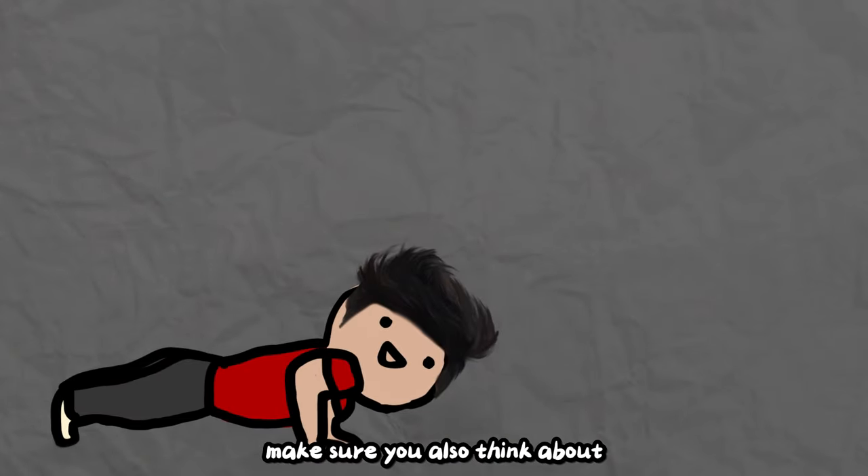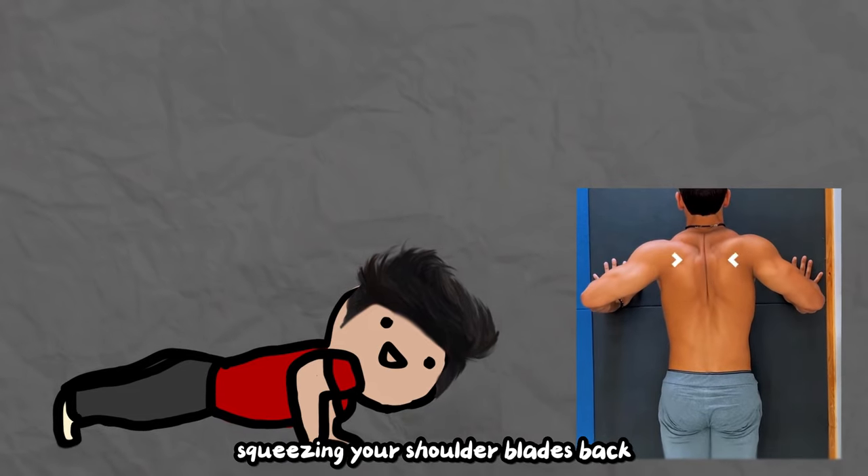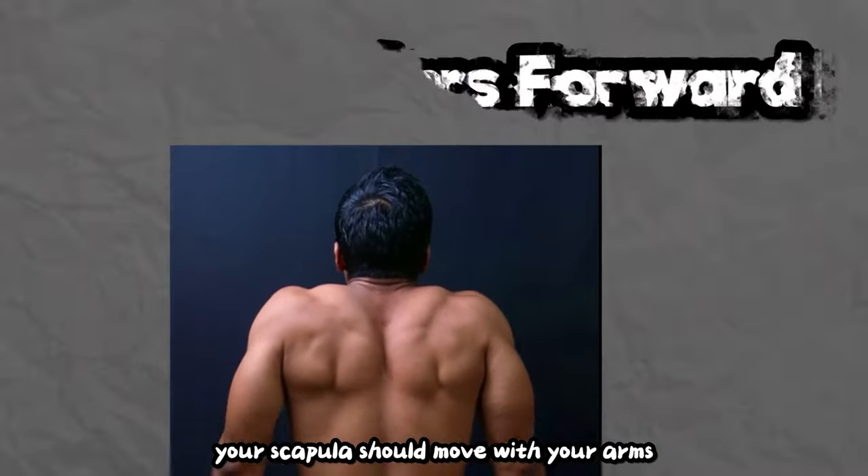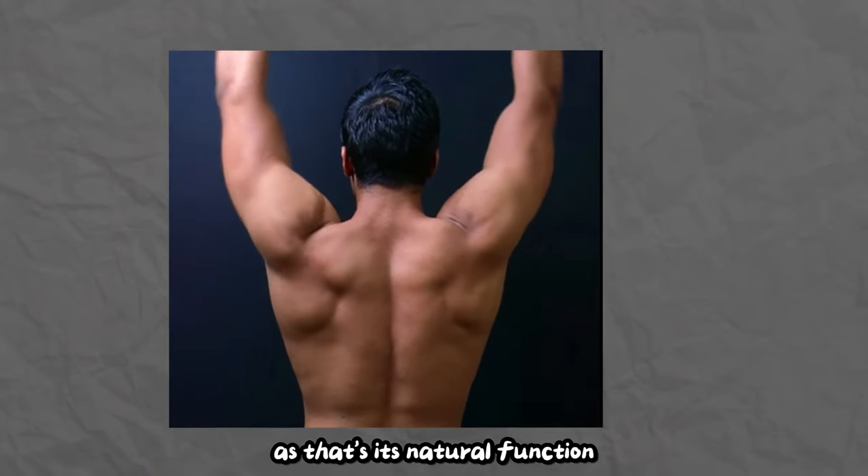Number three: scapula movement. On the way down, make sure you think about squeezing your shoulder blades back, and then on the way up, also think about protracting them forward. Your scapula should move with your arms, as that's its natural function.